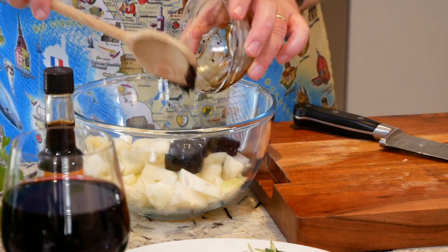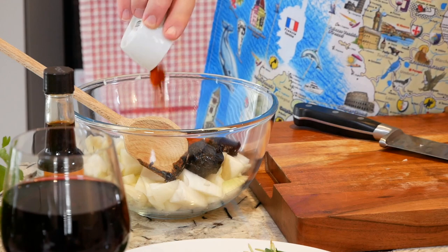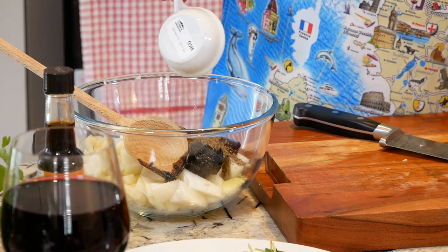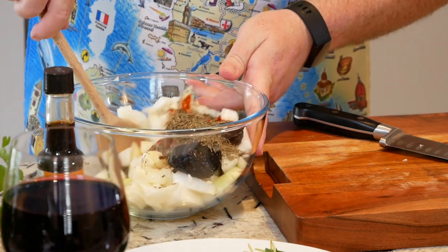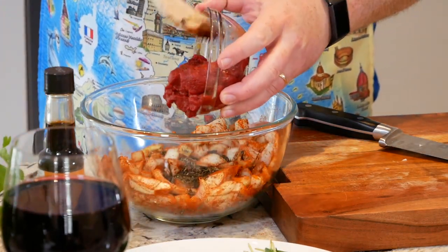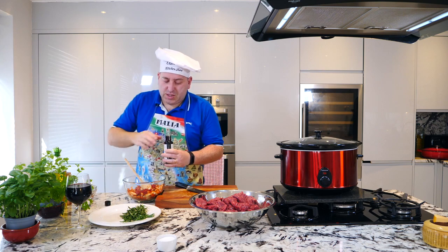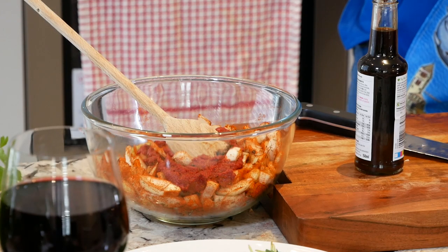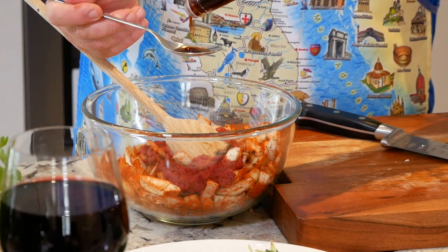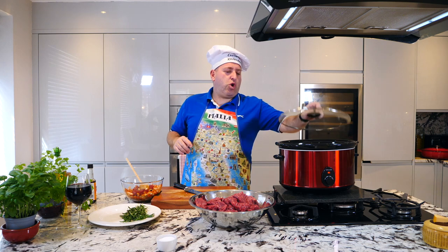Add our beef stock to the bowl, our paprika, our thyme — give it a quick mix. Then our tomato concentrate, our Worcester sauce. Two kilos of beef, four spoons. Preheated slow cooker ready.